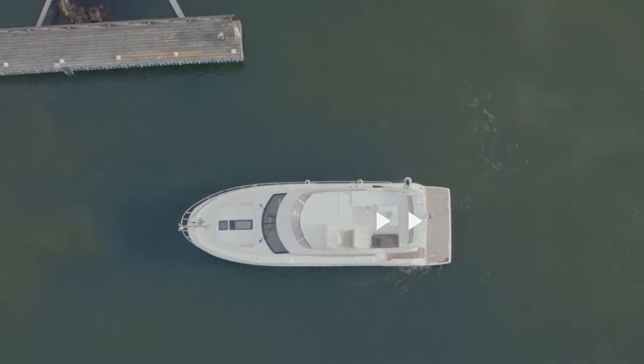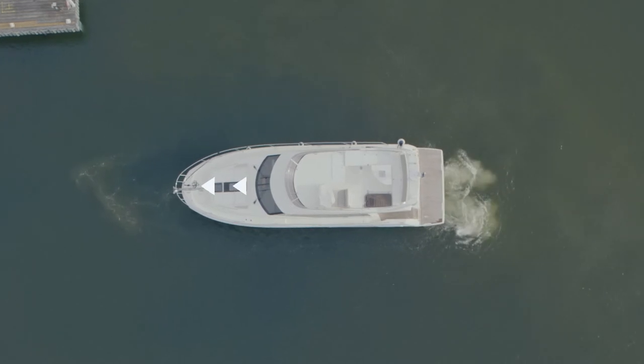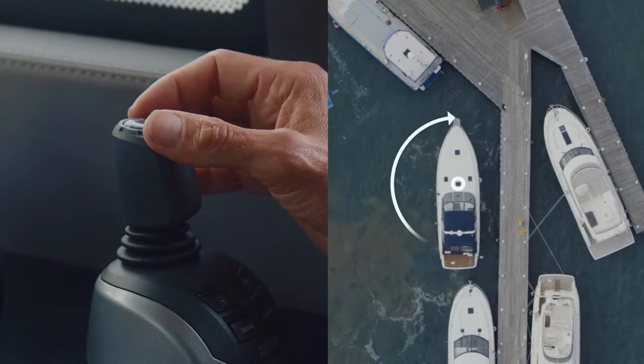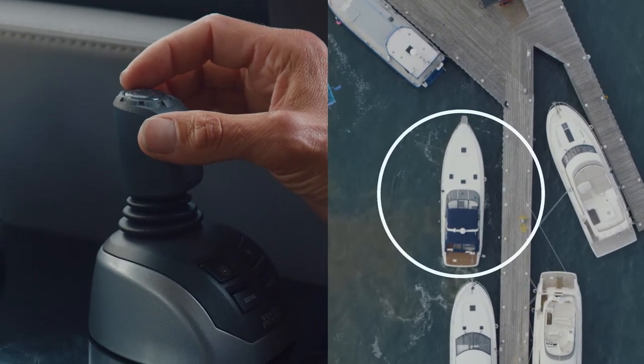You can always override or abort the movement by giving a new input with the joystick. Fine tuning is very efficient in the last steps of docking when you want to adjust the angle or move a little bit closer to the dock.